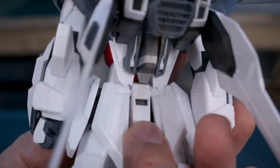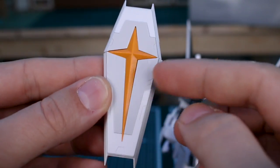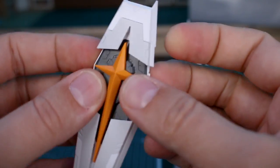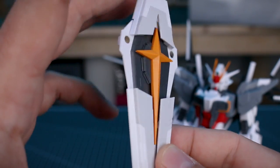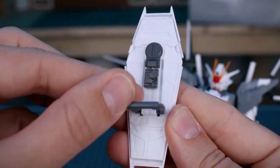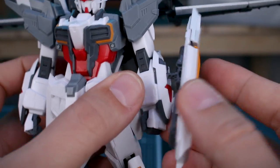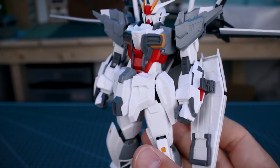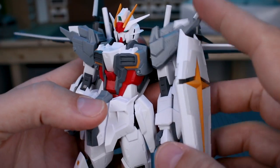The peg on the side plugs onto the back skirt of the kit for storage. Here is the shield, which looks really cool in this new color scheme — just white and off-white with a yellow cross in the middle. Just like normal, this shield opens up to its full extension and looks really cool. On the back side you do have a handle, but you're probably not going to use it — this will just plug right here onto the side of the arm.